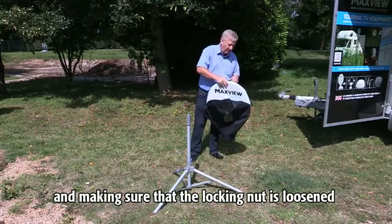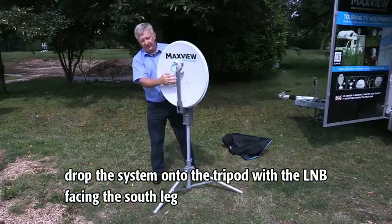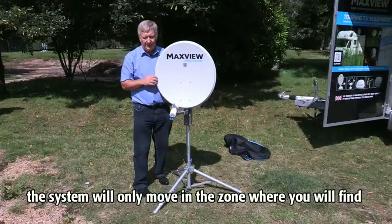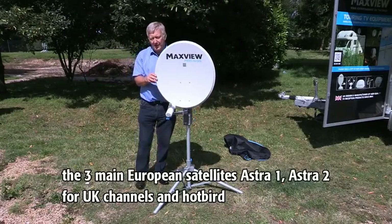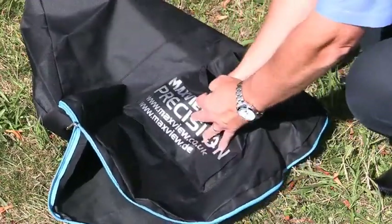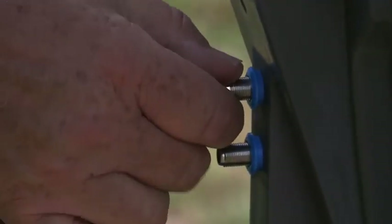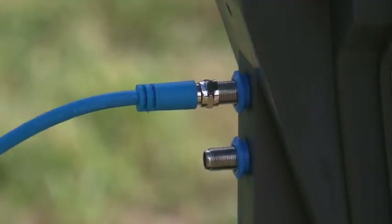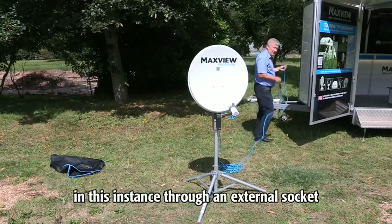Making sure that the locking nut is loosened, drop the system onto the tripod with the LMB facing the south leg, and then lower the LMB arm away from the magnetic catch. The system will only move in the zone where you'll find the three main European satellites: Astra 1, Astra 2 for the UK channels, and Hot Bird.